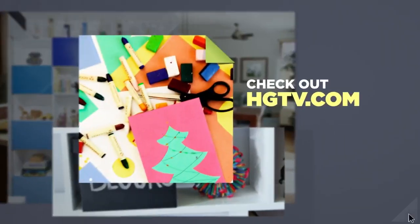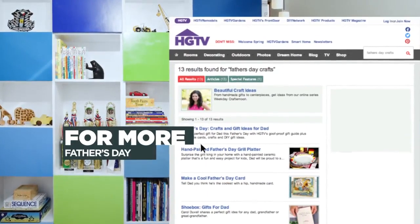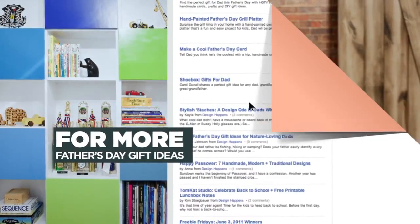Well guys, that's it for this week's episode of Weekday Crafternoon. Check out HGTV.com — we've got lots more Father's Day gift ideas for you. We'll see you next time.